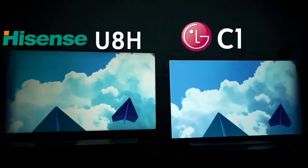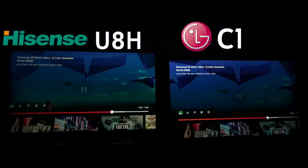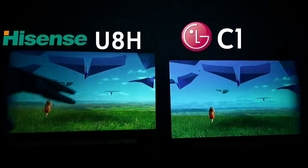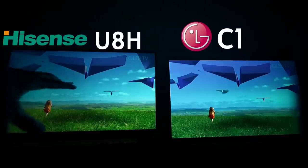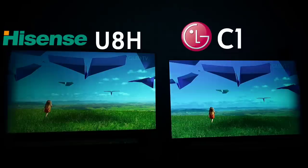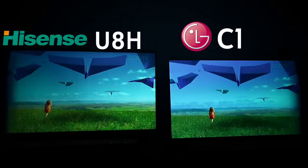LG does a great job with blues, but in terms of picture quality and what you're getting for the money, I genuinely think both are solid TVs and you really can't go wrong either way. As she's running through the field, there is way more depth coming off the Hisense right now. Earlier I showed examples where LG had more depth — you see what I mean when I say it genuinely trades back and forth. In brighter scenes, every blade of grass is refined on the Hisense where the C1 doesn't have that detail.